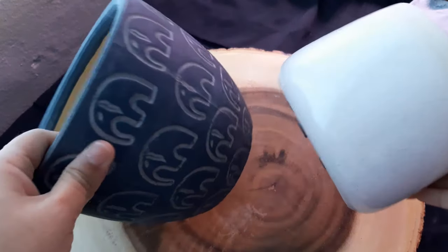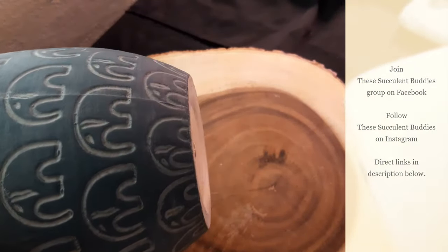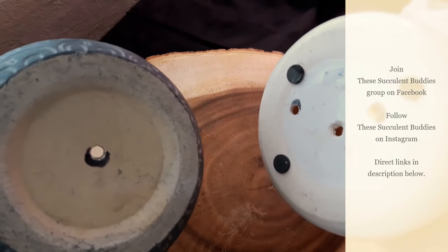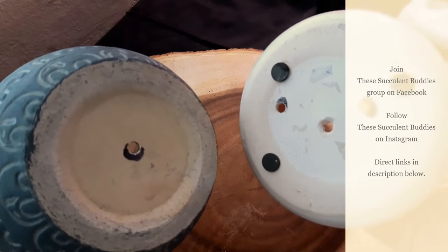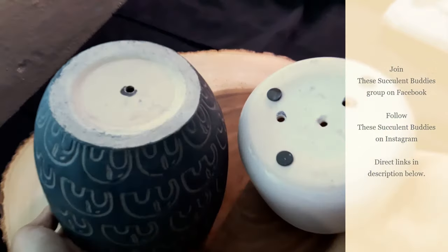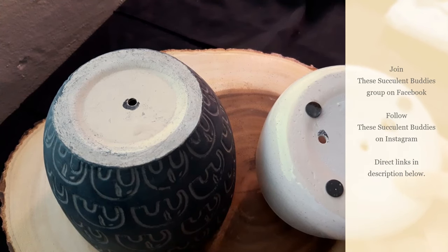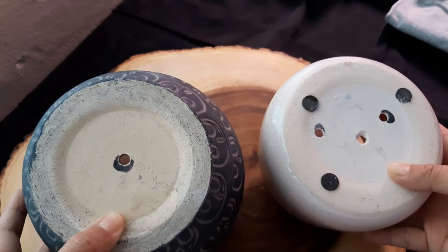Hi plant buddies! Today we will be talking about how to make drainage holes into these beautiful ceramic pots that I bought that did not come with drainage holes. My husband will be helping me show you how to drill drainage holes into your pots without a diamond drill bit, because I called all the hardware stores in my area and none of them carry diamond drill bits. I also didn't want to wait for Amazon to deliver. So we'll use what drill bits we have and I'll show you a little trick on how to speed up the process.